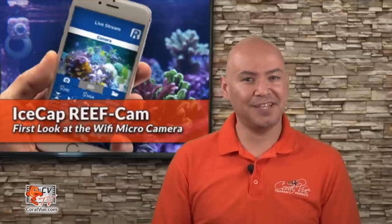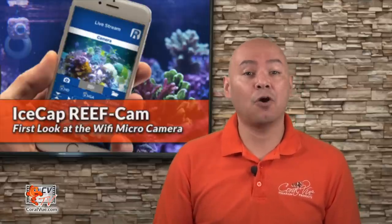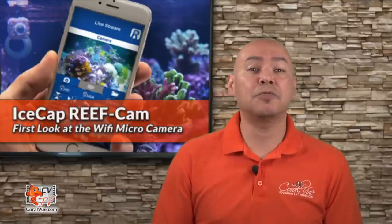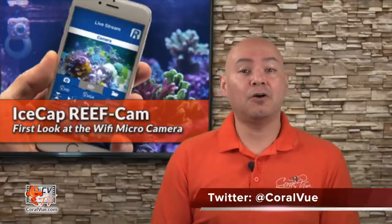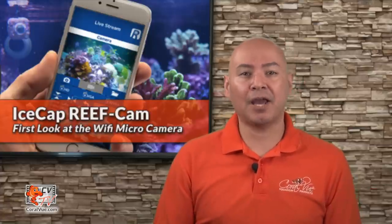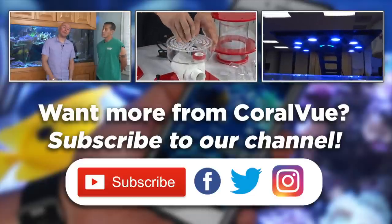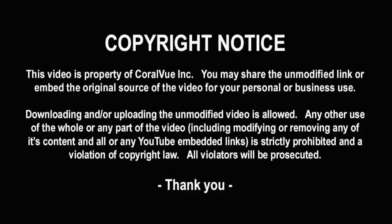Well, that's our video for today. If you would like to learn more about the Ice Cap Reef Cam including detailed specs and beautiful high-quality pictures, head on over to Coralview.com. Don't forget to subscribe to our YouTube channel to stay up to date on all our latest product reviews and tutorial videos. 2017 promises to be an exciting year with many new innovative products. You can also follow us on Twitter at Coralview and give us a like on Facebook at Facebook.com forward slash Coralview Aquarium Products. We'll see you next time. Bye-bye.